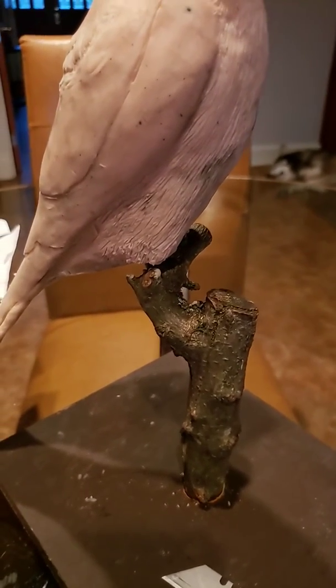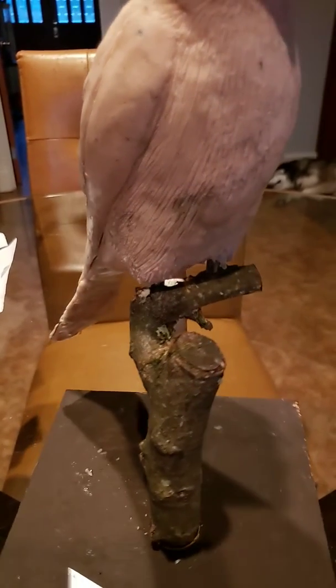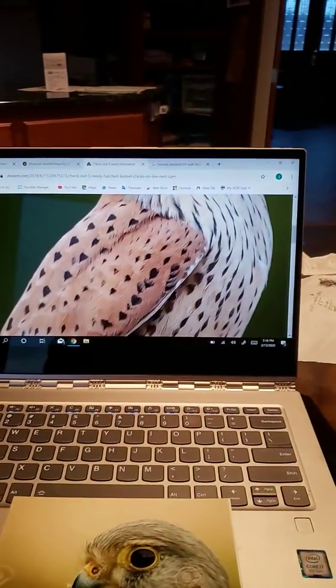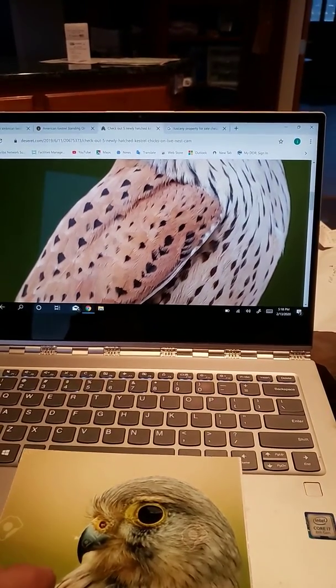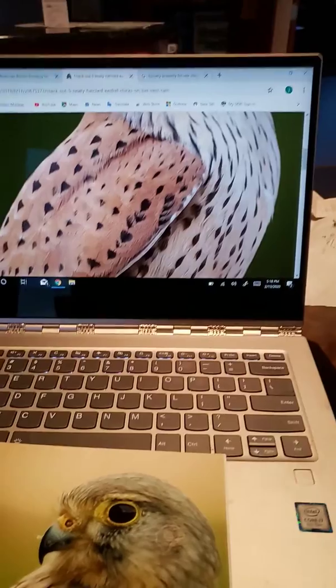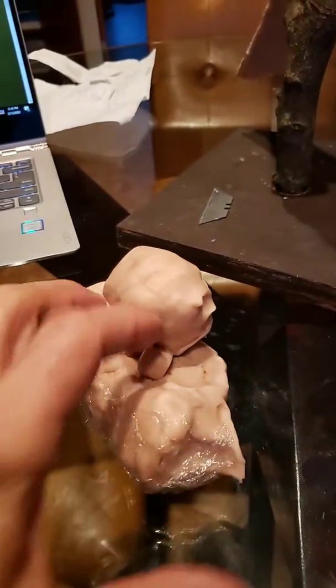Eventually I'll send the whole thing in to have a cast made to create a bronze. Some of the pictures I've been going off to get the detail of the Kestrel — and here's the clay that I've been using.